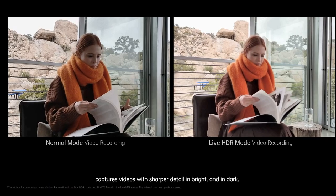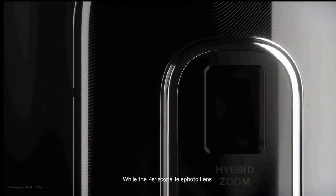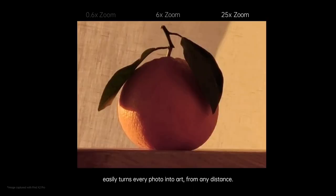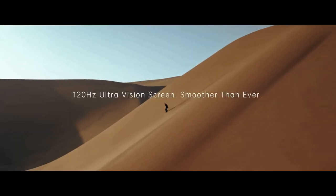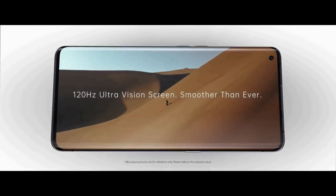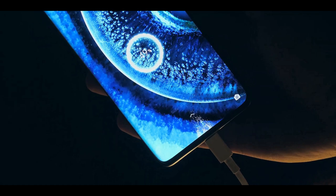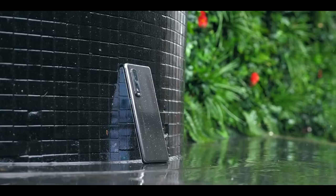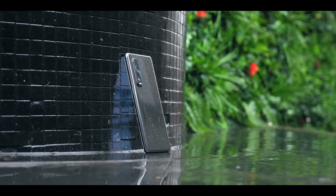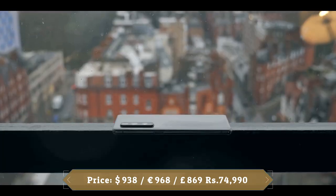The Find X2 Pro also features an autofocus system based on Sony's alpha cameras and 4K video recording at up to 60fps. The 32MP front-facing camera sits in a cut-out. Overall, the Find X2 Pro produces excellent exposure and captures good detail even in overcast weather, with accurate colors leaning towards the realistic side. The 4260mAh battery may not last very long due to the large, high-end display, but Oppo's 65W fast charging gets the device from empty to 100% in 35 minutes or less.